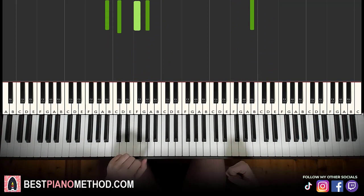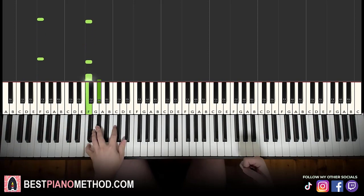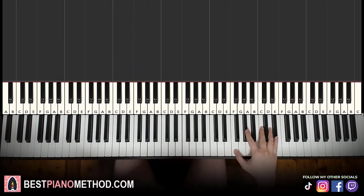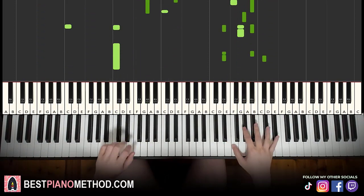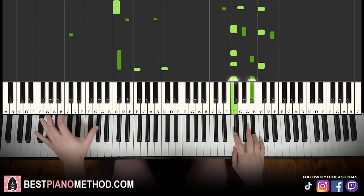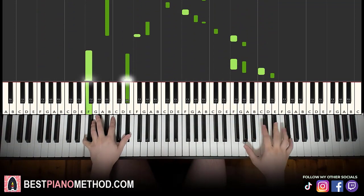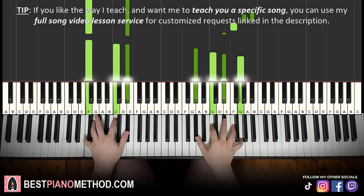Already sounds a lot better. And if you want to add extra stuff, you can. Like left hand, you can do octaves and arpeggios. And right hand, you can harmonise it on the chords to make it thicker in texture. So you can do something like that — play around with it.